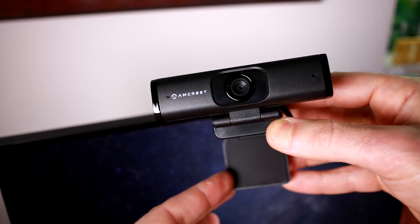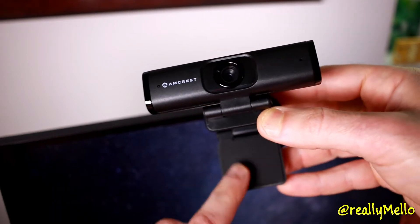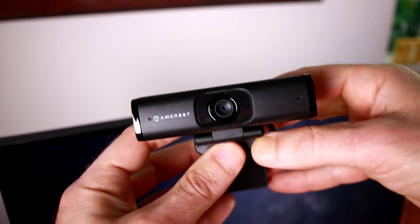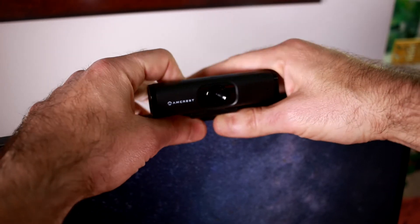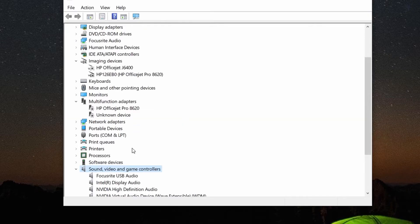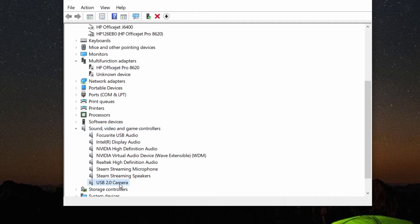The clamp design of the Amcrest webcam makes it very easy to attach to the top of your screen. There are rubberized cushions on the back which keep things sticky and firmly in place — just put it on top of your monitor, pinch here, and the webcam is firmly secured. When I plug it into my computer, Windows instantly picked it up as a USB 2.0 webcam and installed all the necessary drivers. Amcrest doesn't ship with any recording software, so it relies on your streaming or conferencing app — OBS Studio, Skype, Zoom, Google Hangouts, or Microsoft Teams — where it shows up as a selectable video source.